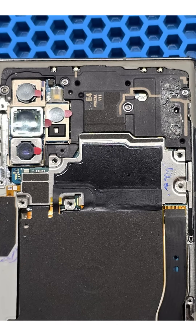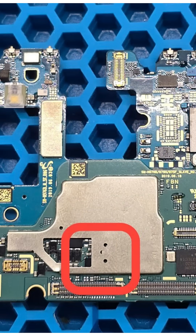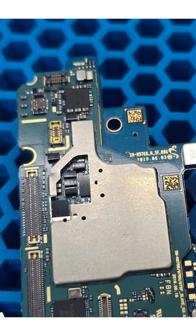We begin by removing the back cover and disassembling the phone for diagnostics. Using a lab power supply, we identify the area on the motherboard that heats up, indicating the short. We carefully cut out a section of the metal shield to gain better access to the fault chip.